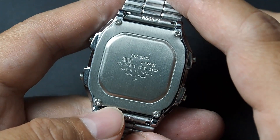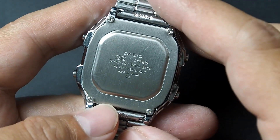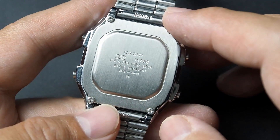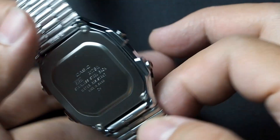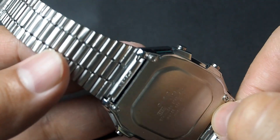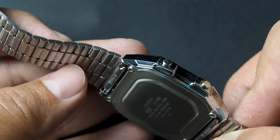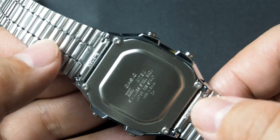On the back side, you will find a stainless steel backplate secured with four screws. Engravings on the backplate detail the watch specifications, including the module code 3234, model name, water resistance, and production location. The strap interface uses 18mm spring bars, accessible from the lug, which can be pried open with a spring bar remover if needed.